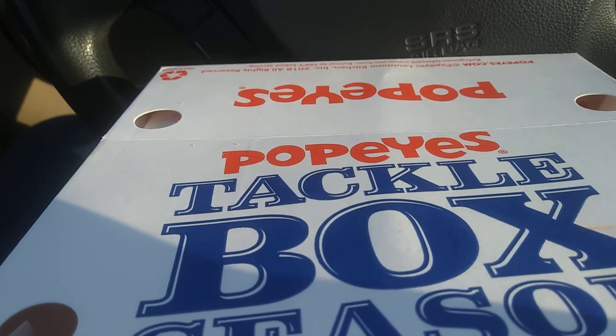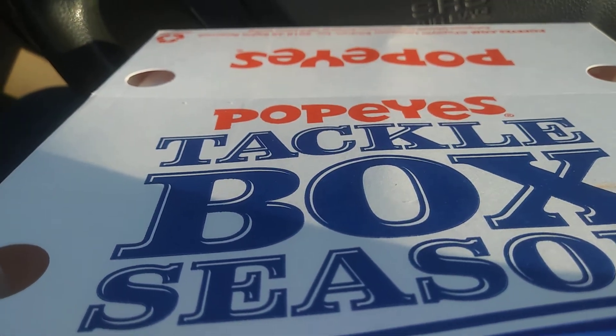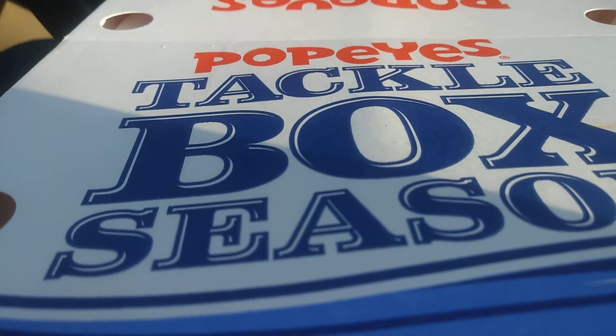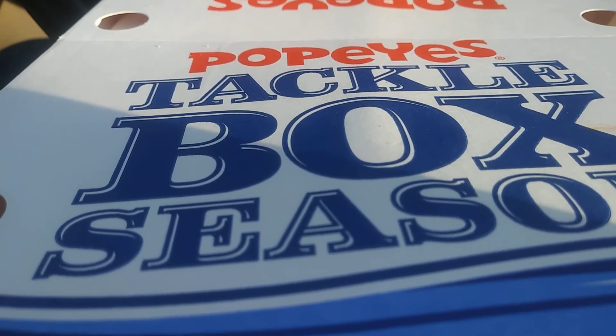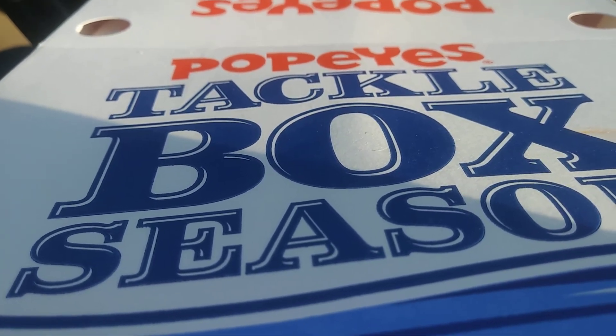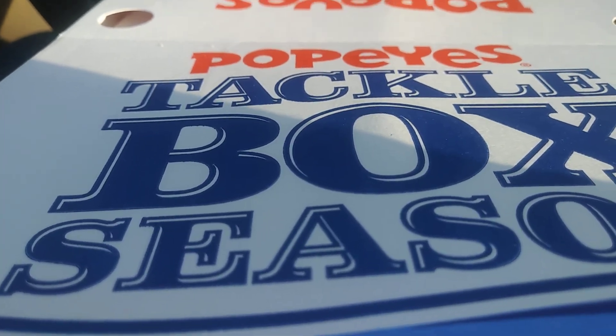Oh, almost forgot — I was alerted to this, I didn't even know about it, because of Peter Jay's food reviews. So please go check him out. He's got a great channel, does food reviews and other things, so I think you will like him very much. I will leave his information down in the doobly-doo. Alright, see you later. Take care, bye bye.